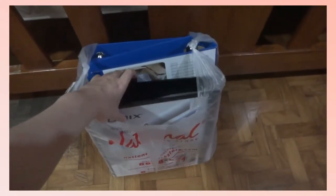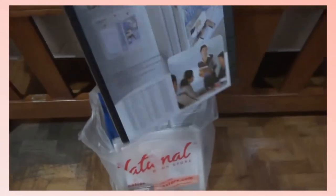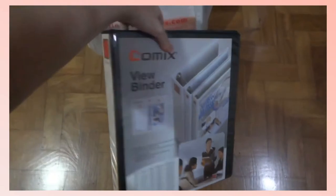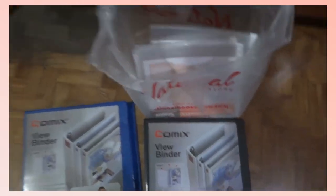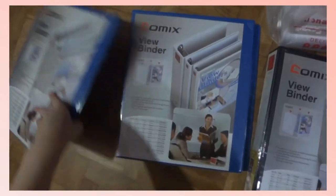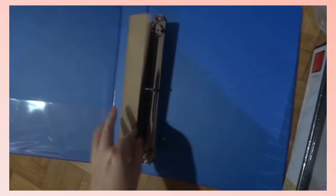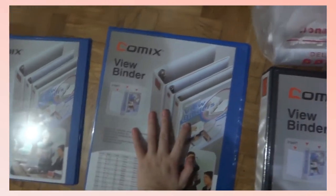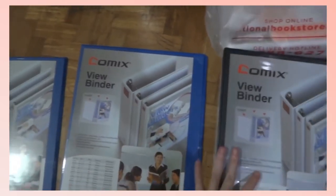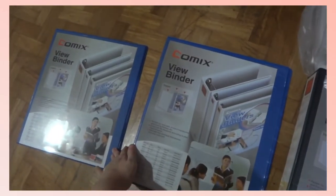First off, I got this binder which is the Comics brand and I got it in the 1.5 inch size. I got one in black and two in blue. These are just three-ring binders and they'll be for storage of my notes for the school year. One binder will be for AP Physics 1, one binder will be for General Chemistry, and one binder will be for the rest of my subjects.